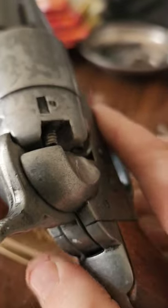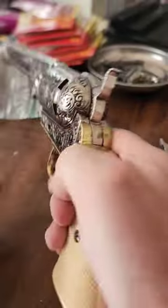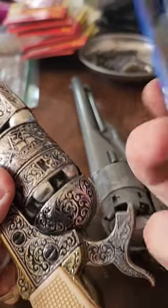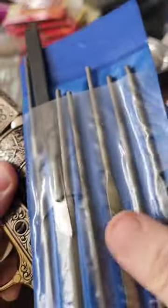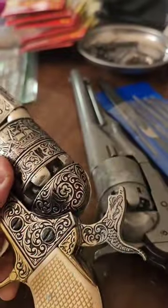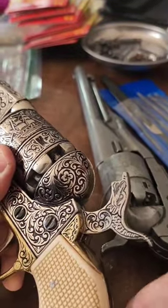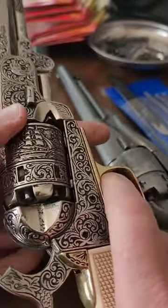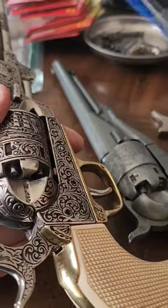If all you want to do is shoot caps, you don't need to mess with that. You can just grind out these surfaces right here until it fits. You can do that with a set of files like this, which you can get online for like ten bucks — just look up mini files or miniature files — or you can use a combination of those and a Dremel tool, which is just a rotary tool with sanding wheels and grinding stones. But this is all you need.